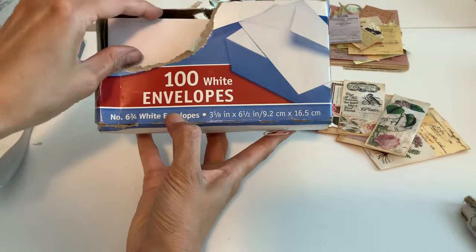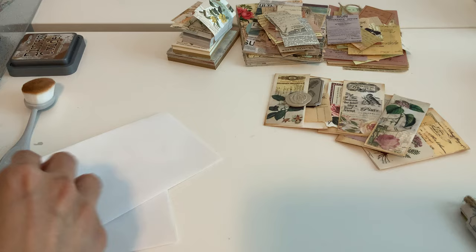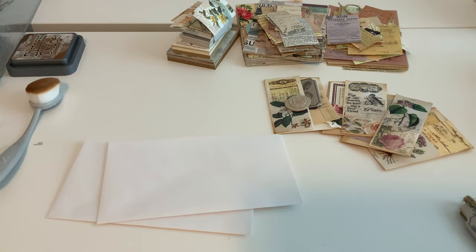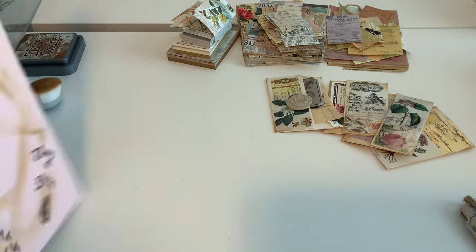Grab some envelopes — I'm using standard size envelopes, maybe two of them today. Let me grab that scrap paper so I don't make my desk dirty. This is just a little scrap paper here.